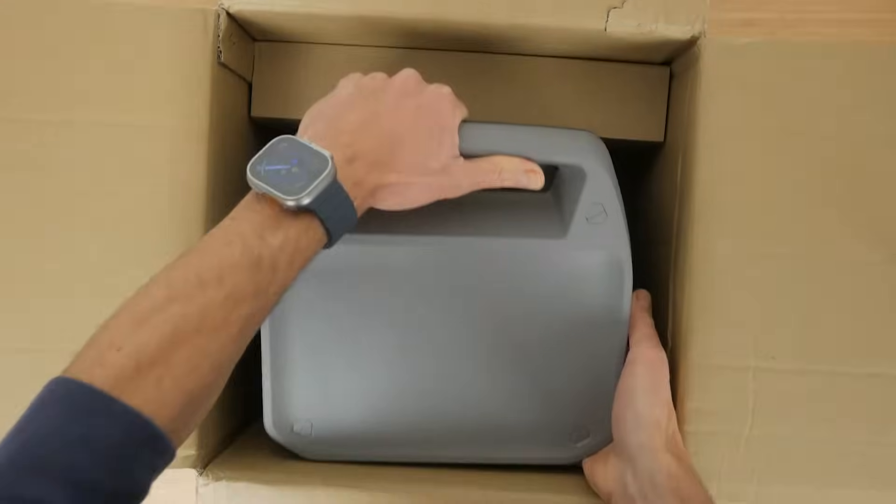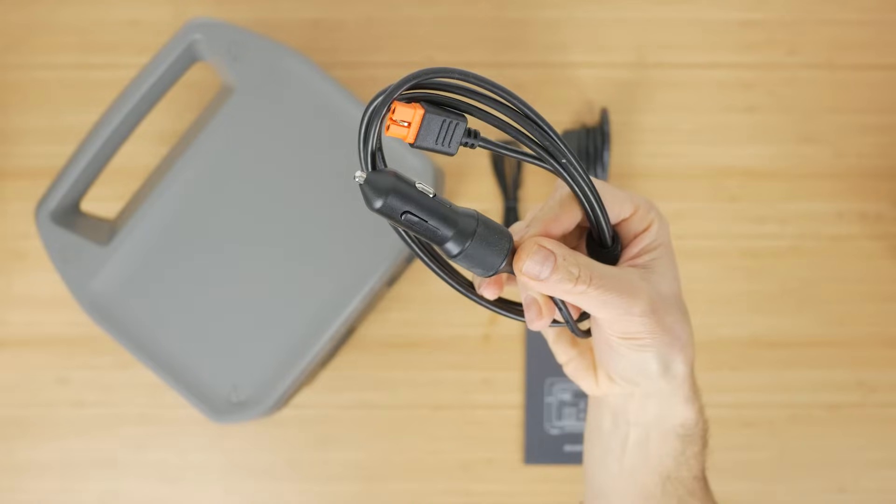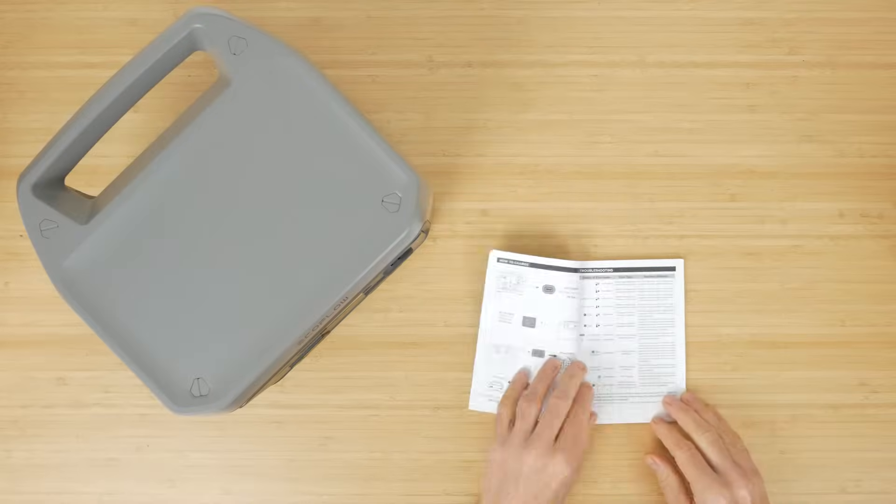So let's take a closer look. In the box you get the power station itself, a mains charging cable, a car charging cable, a DC5521 cable, and a quick start guide.